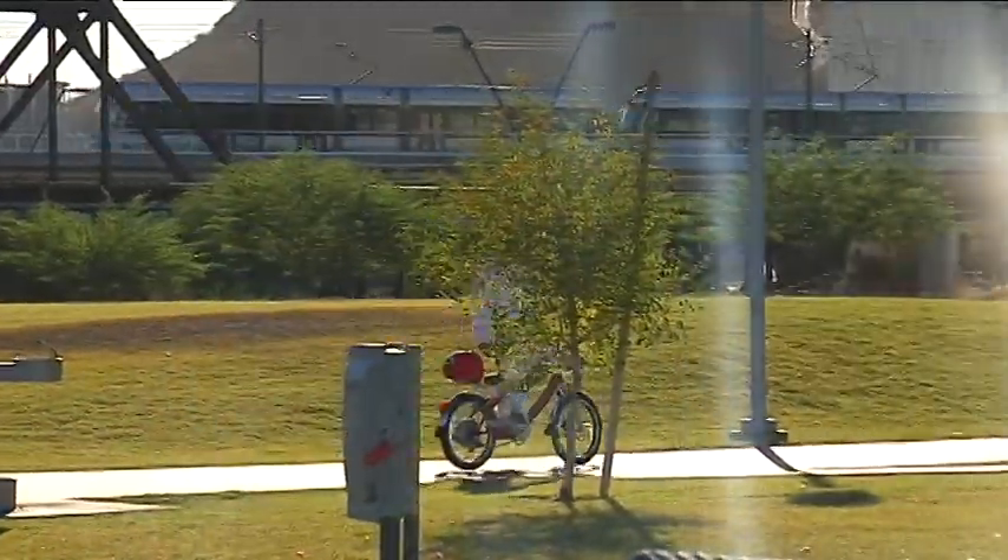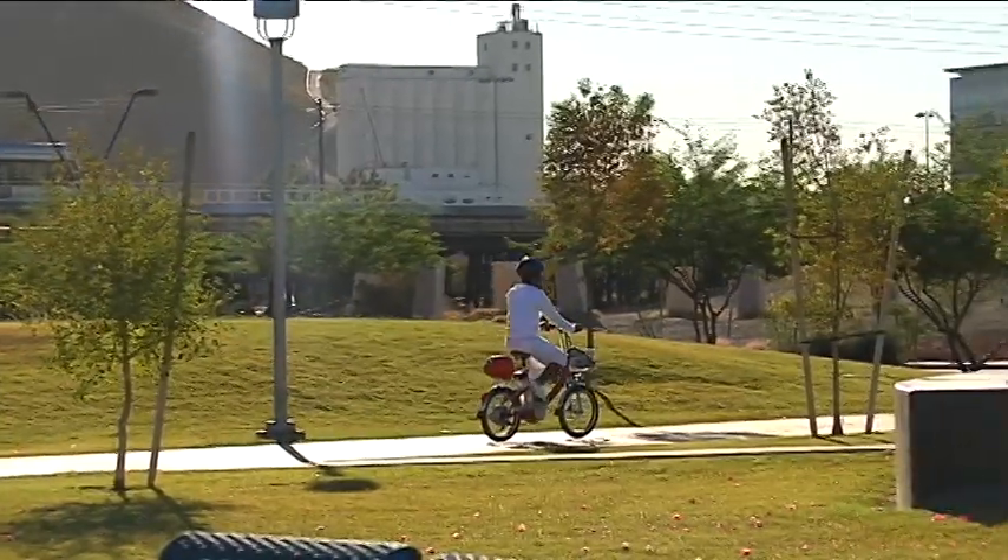Save the earth, save some energy, and have a ton of fun. Empowered E-Bikes.